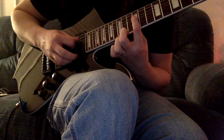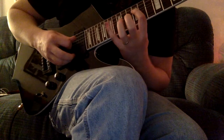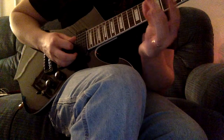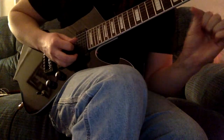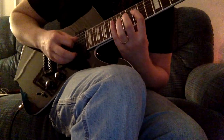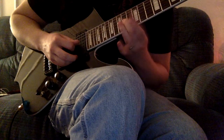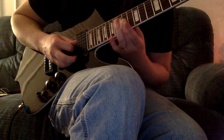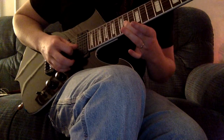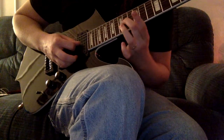Your first finger is going to be on the twelfth fret of the fifth string — that's A. Hammer on to sixteenth fret with your pinky. Watch where your thumb is — make sure it's more in line with your middle finger, behind your guitar. So, twelve, sixteen. Then your second finger is going to land on fourteen. Now this is going to be a big roll coming up here, so you want to make sure that the tip of your finger is on this fourteenth fret. You're going to roll onto the fourteenth fret of the next string, and the string after that — so it's fourteenth frets on the D, G, and B strings.